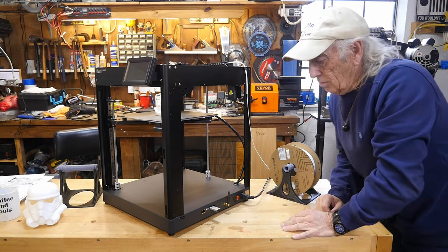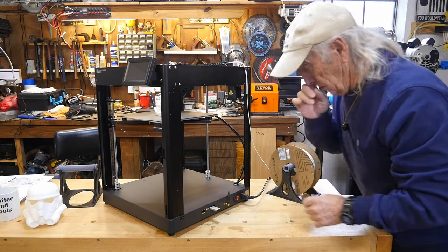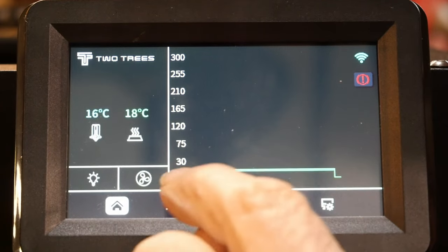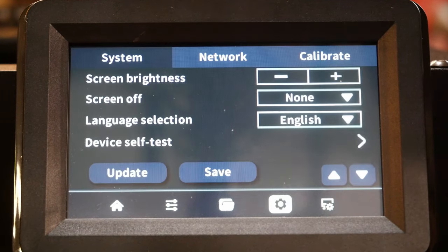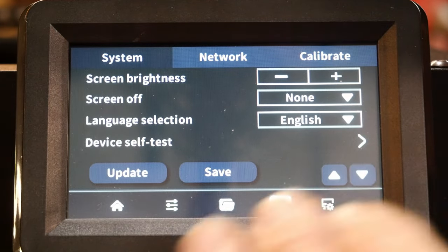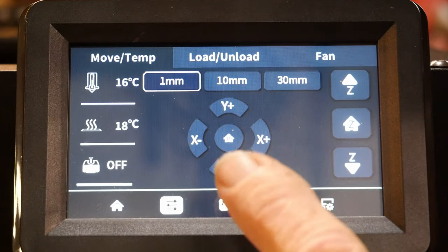Let's look at the interface. When you first power up you come to the home screen, which has two graph lines showing the temperature of the nozzle and the bed. From there you go to Setup, where you want to calibrate your machine and go through bed leveling - the mesh, everything - and set your Z offset to get an exact good first layer.